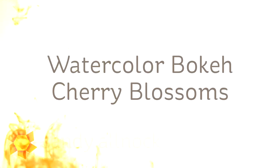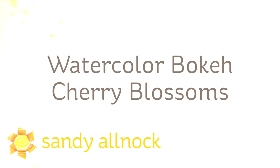Hi there, I'm Sandy Alnock, artist and paper crafter here on YouTube, and today I'm going to color some watercolor bokeh cherry blossoms with a stamp set from Technique Tuesday.